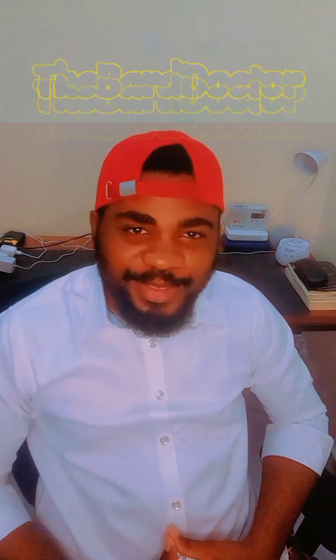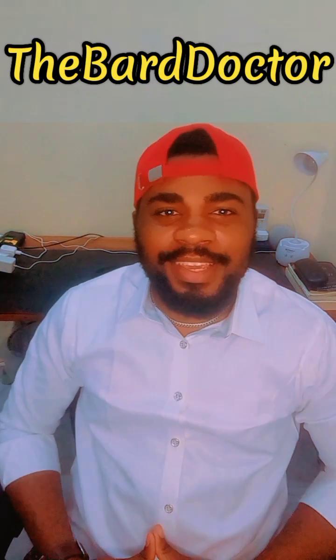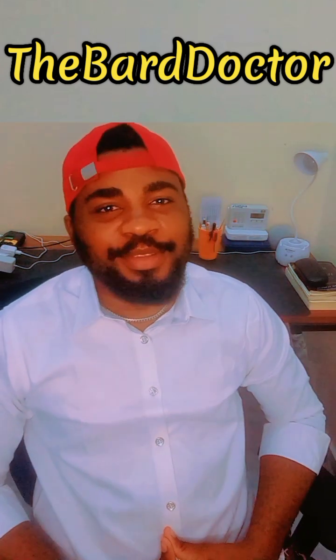Hello everyone, welcome back to my YouTube channel. It's nice to have you again. Please, if you've not subscribed to my YouTube channel, please do that now — subscribe, like, and follow up with a comment. I'll be sure to meet you there.